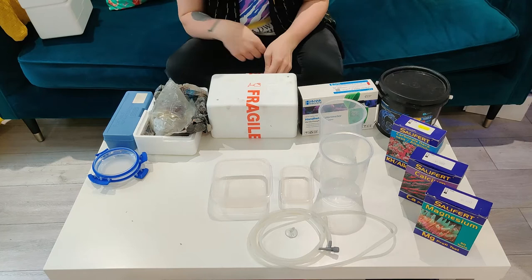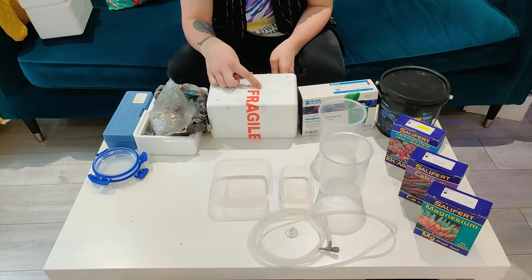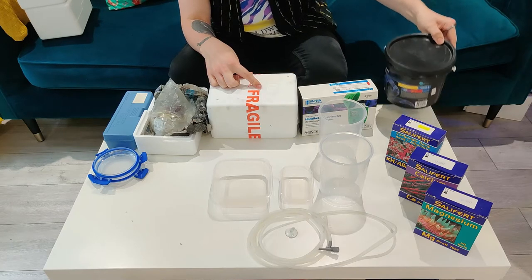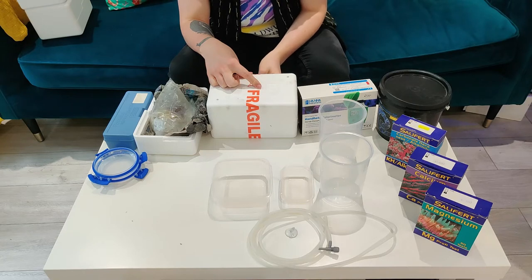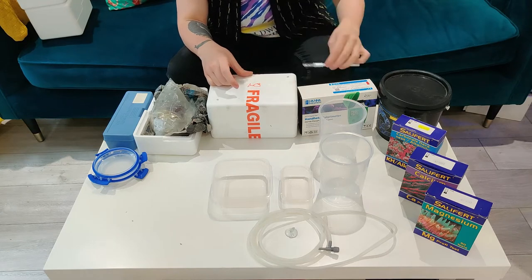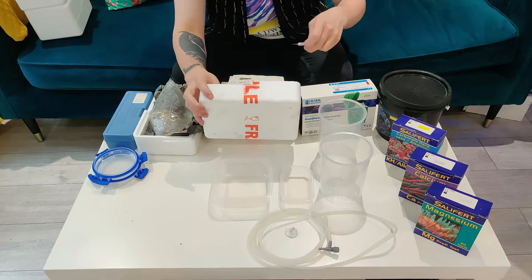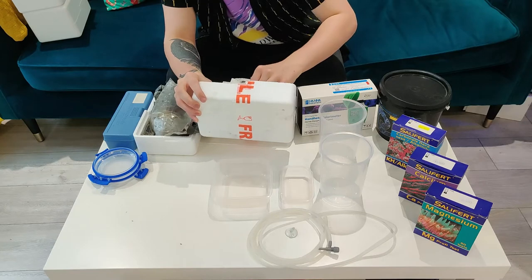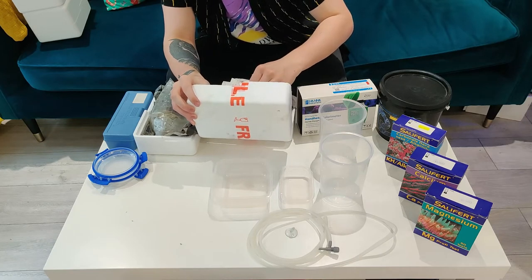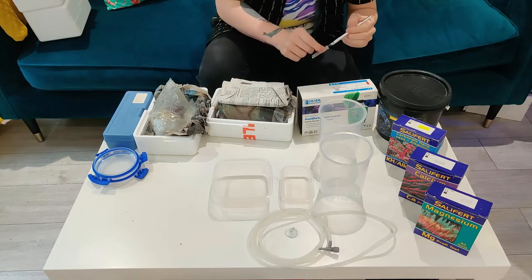I was going to maybe do a video on some of the new salt I got — I'm moving over from the Red Sea Coral Pro to the Quantum Salt. This stuff is really really good. I've only used it for a couple of water changes so far, but the mix is really clean and gives really good levels — much better than the Coral Pro. The Coral Pro for me runs way too high, like batches of 12 dKH, which is just a bit much.